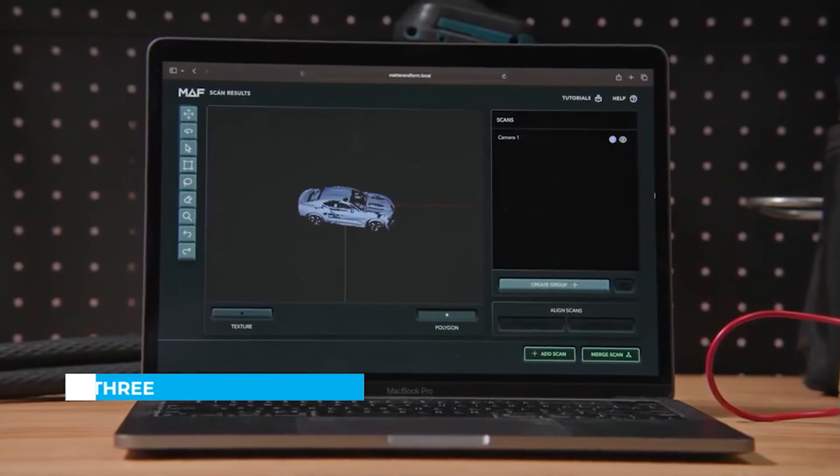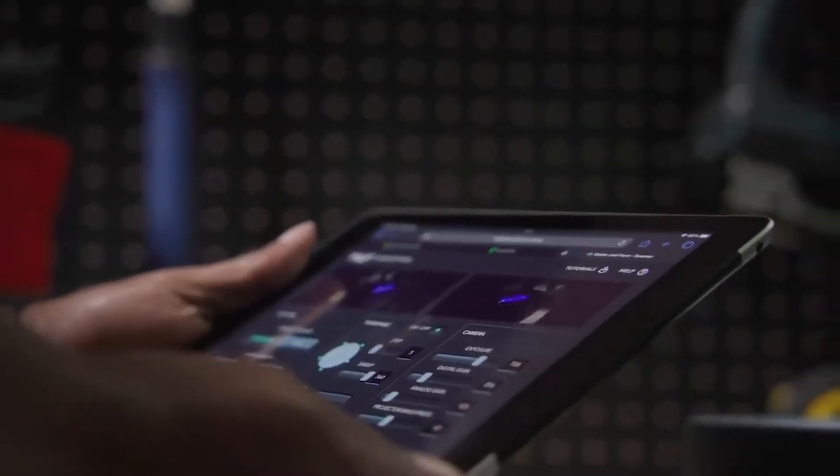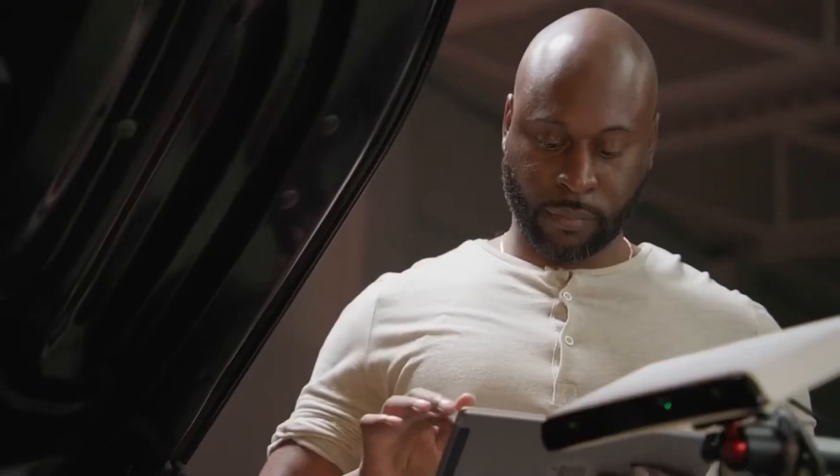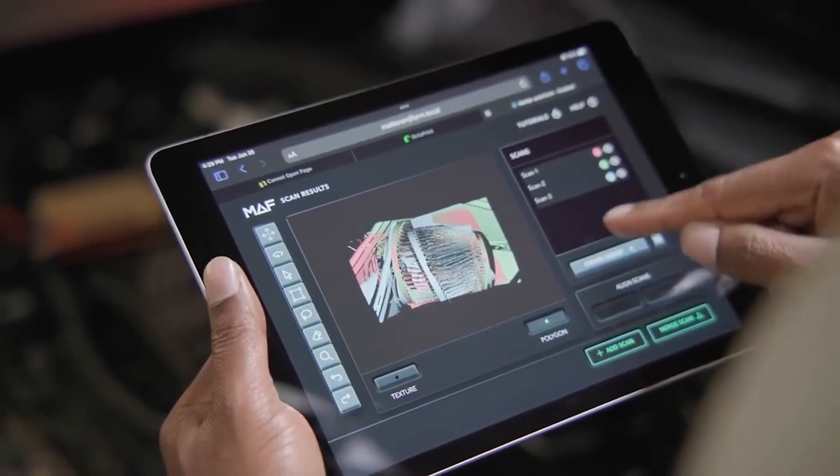Fully onboard software runs seamlessly in any web browser, meaning you can use any operating system on almost any device. There's no software to install, and you don't need a crazy powerful computer. You could even use a Chromebook or a tablet.